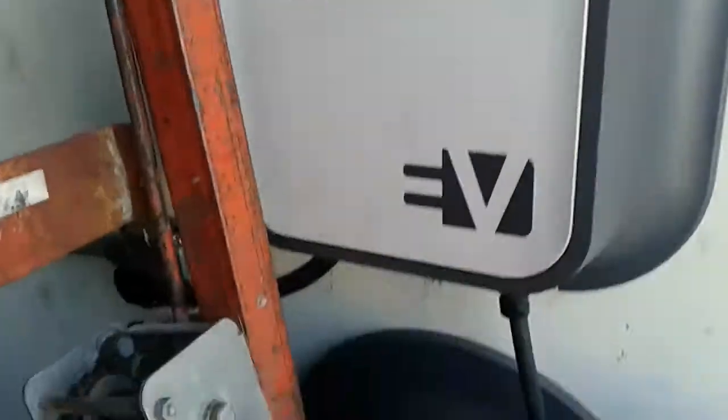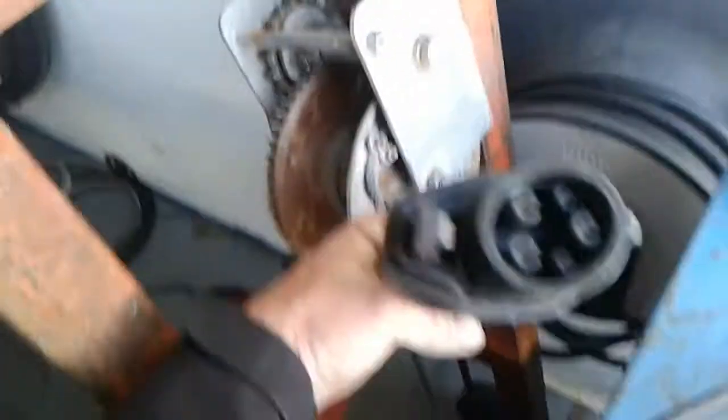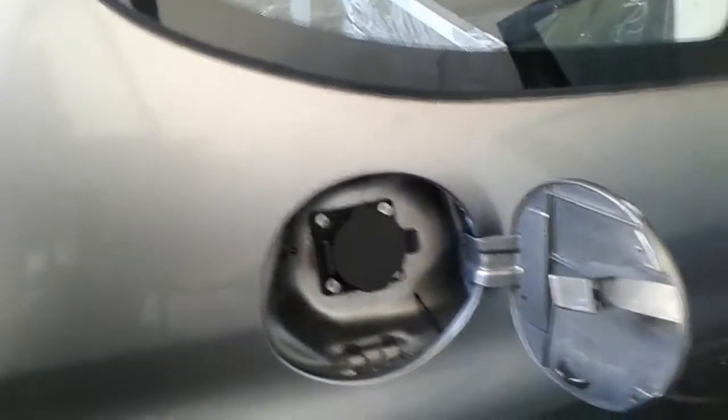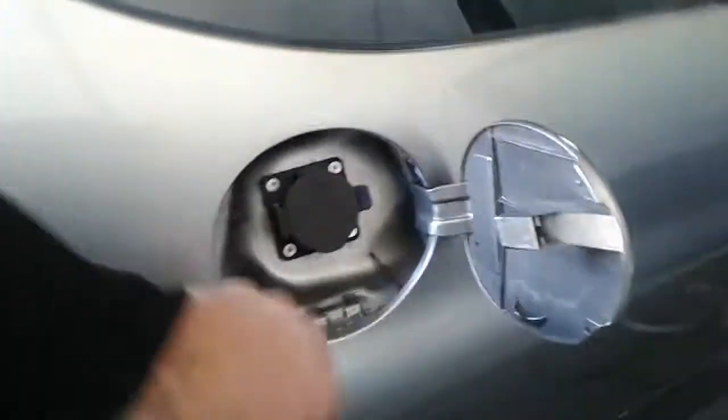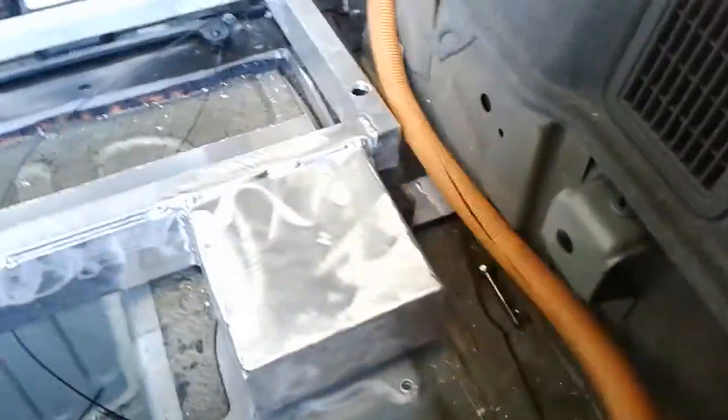The other thing we did is this car was originally designed to plug directly into a 220 system. We just went and converted it to J1772, which is the electric vehicle charging standard you find just about everywhere. I'll open the gas door — we've done a little conversion to the gas tank and the gas cap and now you can just charge with the standard connector.